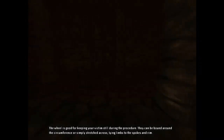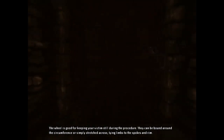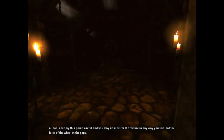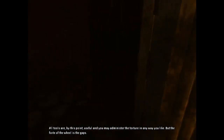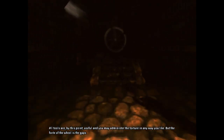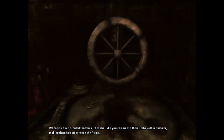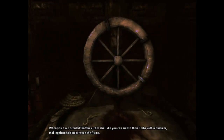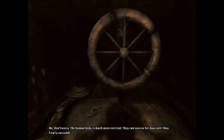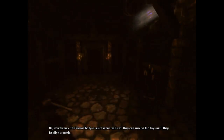The wheel is good for keeping your victim still during the procedure. They can be bound around the circumference, or simply stretched across, tying limbs to the spokes and rim. All tools are by this point useful, and you may administer the torture in any way you like. But the forte of the wheel is the gaps. When you have decided that the victim shall die, you can smash their limbs with a hammer, making them fold in between the frames. But they'll die! Too quickly, I mean. No, don't worry. The human body is much more resilient. They can survive for days until they finally succumb.